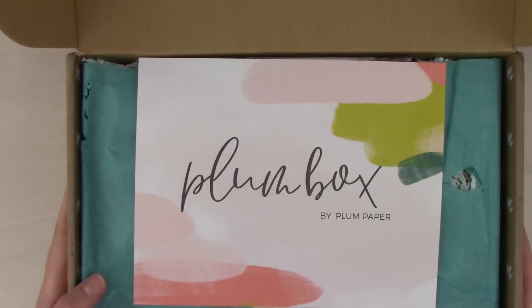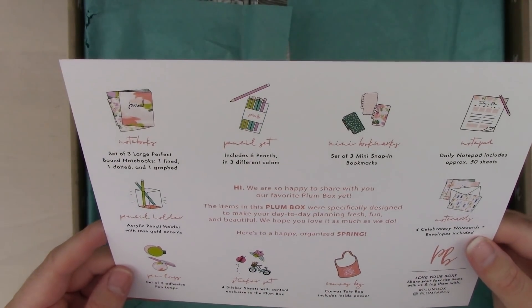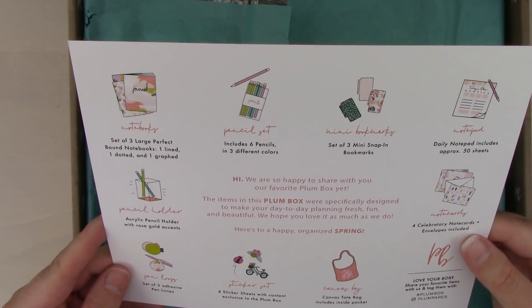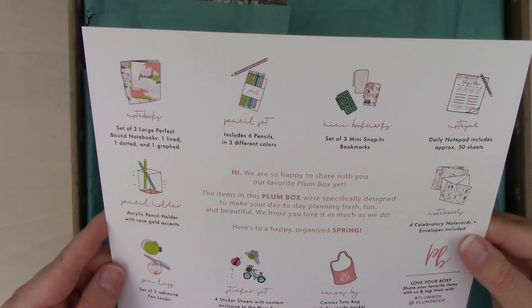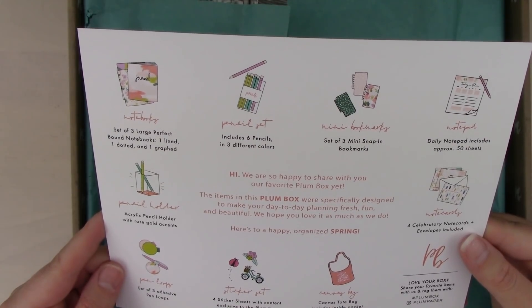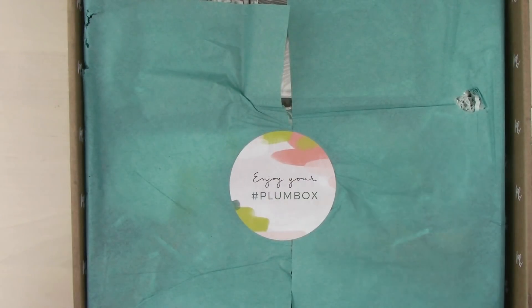There's a little card that covers all the things in the box. It says: 'Hi, we're so happy to share with you our favorite Plum Box yet. The items in this Plum Box were specifically designed to make your day-to-day planning fresh, fun, and beautiful. We hope you love it as much as we do. Here's to a happy organized spring.' It comes with all these things — there's tissue paper and stickers. Let's get to it!